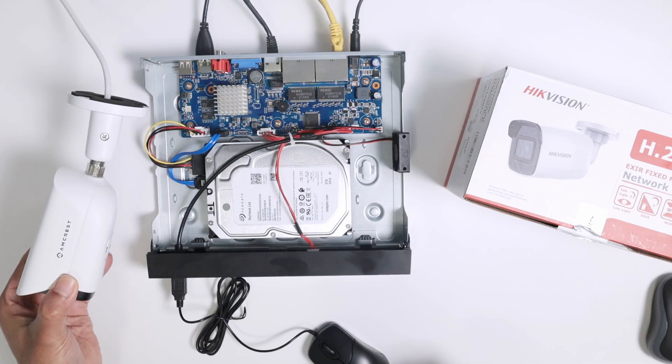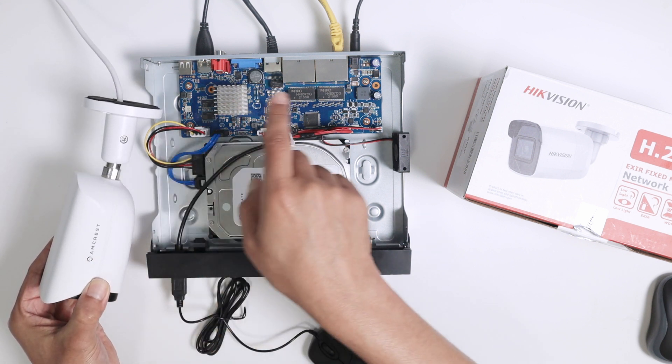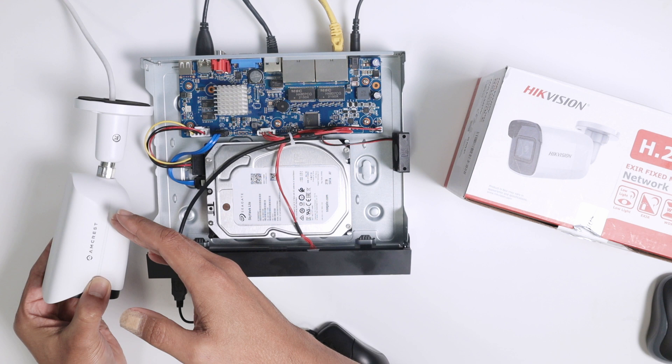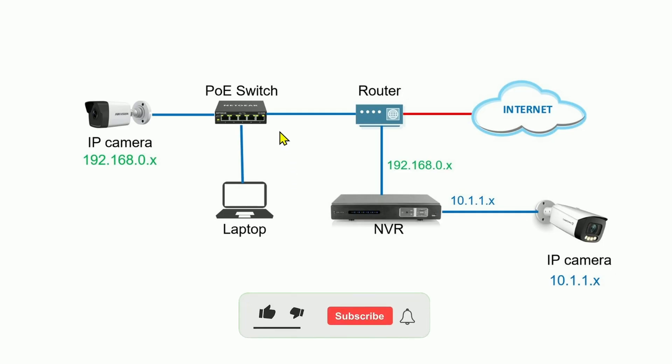I could replace the Amcrest camera and connect the Hikvision camera directly to the NVR if I wanted to - that's just to show you that you can connect in different ways, either directly or via the router. If you don't have a POE switch, you can power your camera using a power supply instead. Connect the power supply to the camera, remove the switch, and connect the cable directly from the camera to the router.